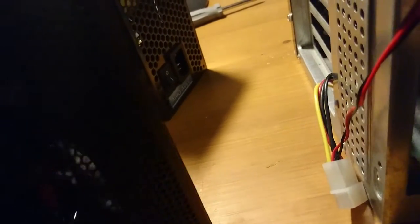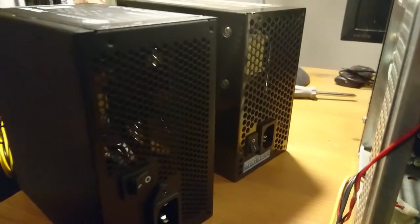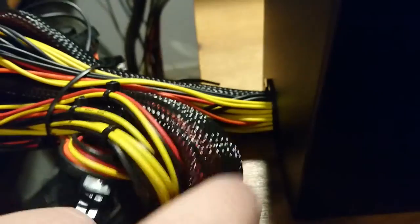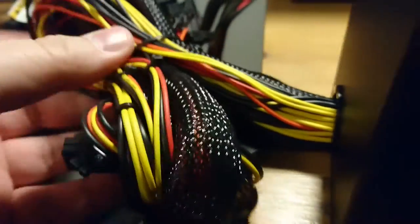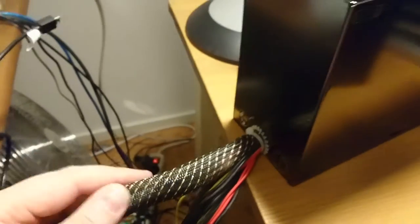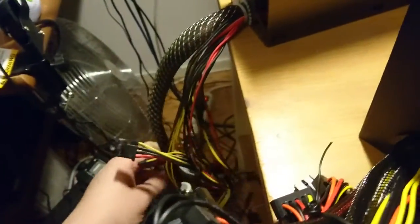Basically the same construction on the backside - it's a power supply unit, what can you expect? The new one smells like new electronics; the old one smells like burnt electronics - that's the difference. It was said this one didn't have braided cables but it does, which is cool. I'm actually thinking about cutting the braided sleeve from the old unit and putting it on the loose cables in the new one.